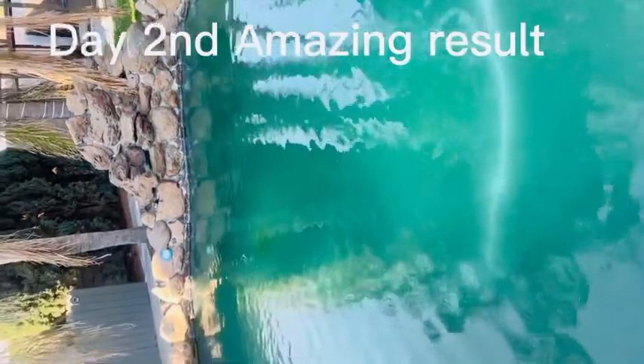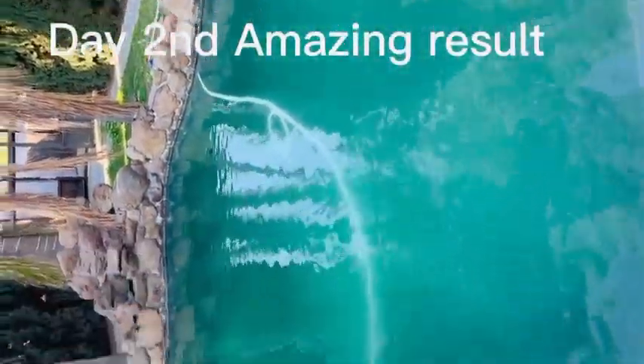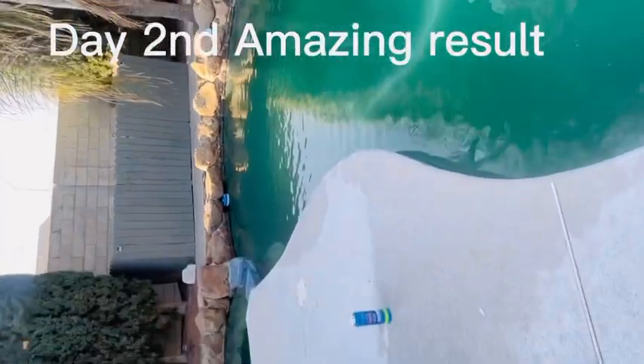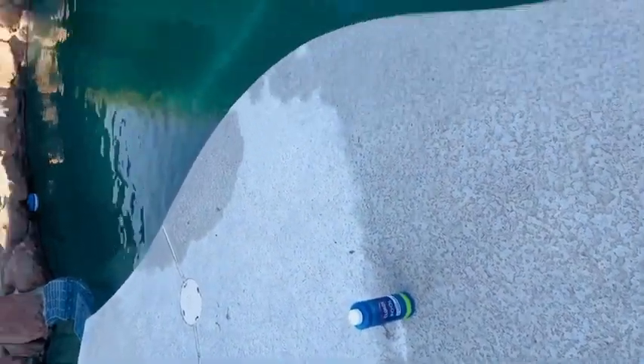Day two. You can see it does really clear the pool. That's the product I used. It really worked. You can see it was fully green earlier.